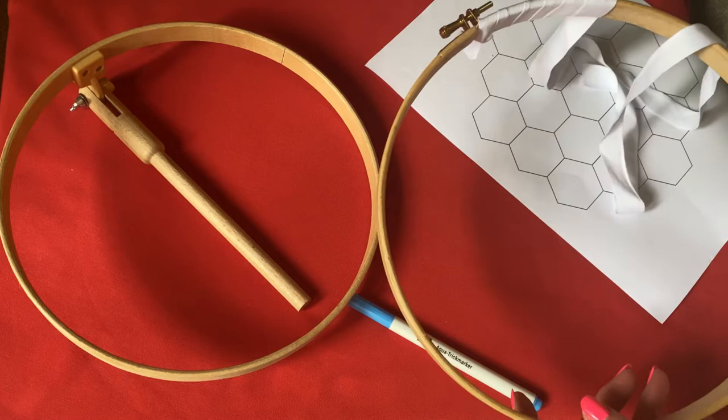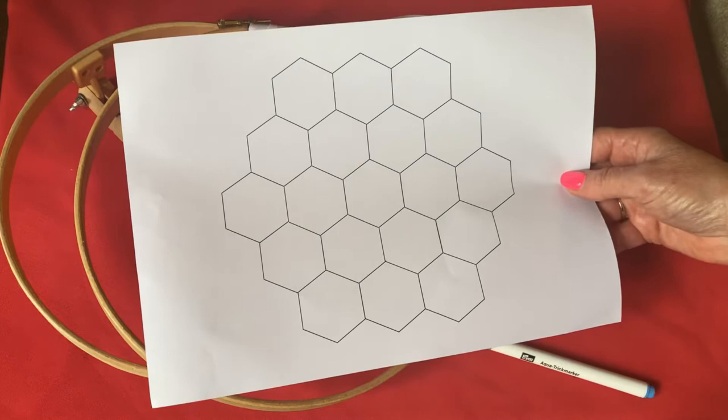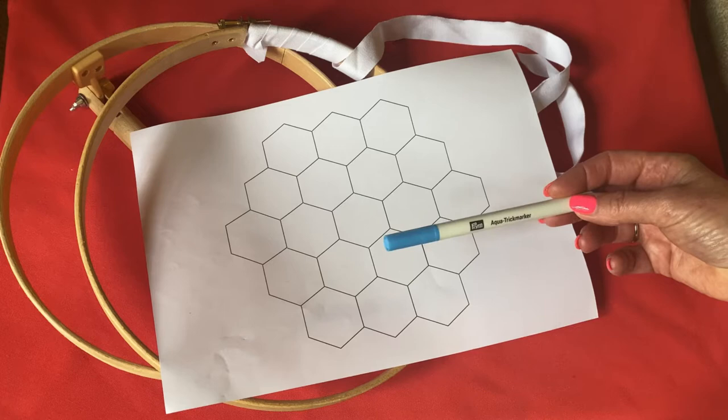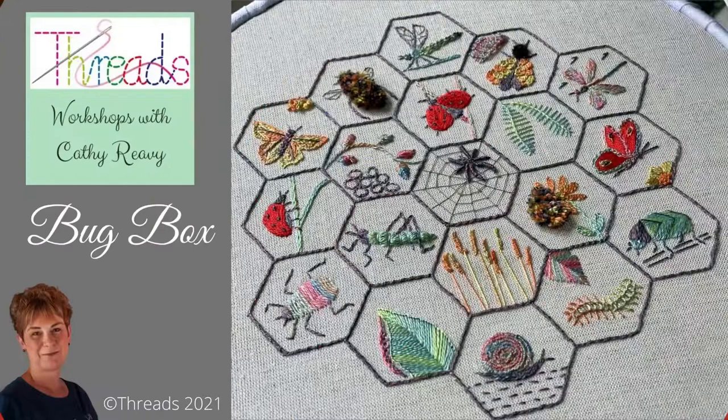I'm going to go through the pros and cons of using an 8 inch or 10 inch hoop in a second. If you have the design printed off from my website and you haven't bought the kit, you'll need to transfer it onto your fabric by attaching it to a window with masking tape, putting your fabric on top and tracing it with probably a ruler and a water erasable pen. That is going to wash out later. You can also use a light box if you have one.